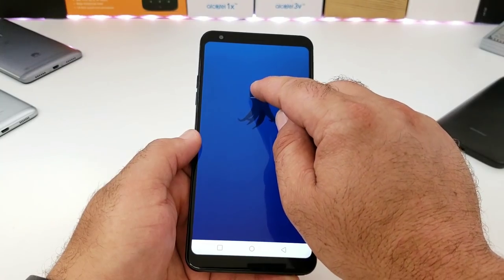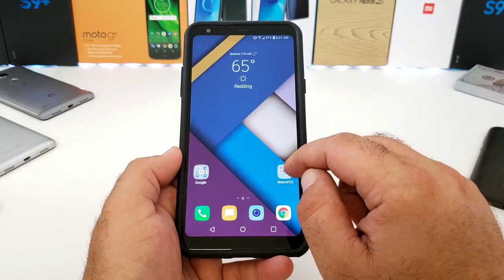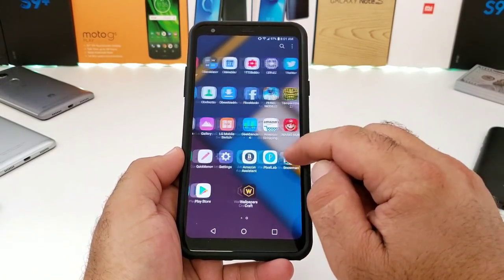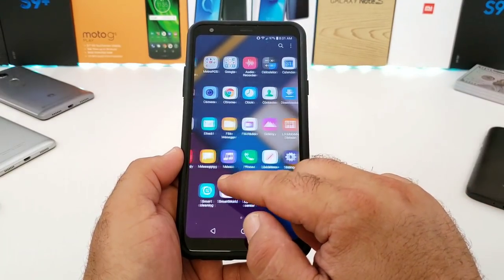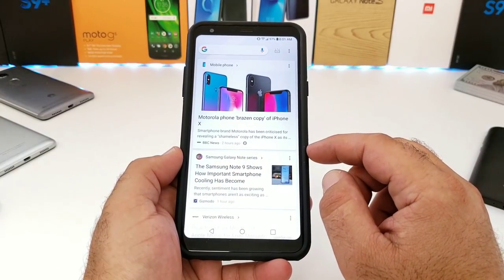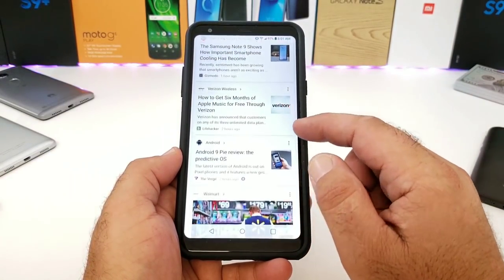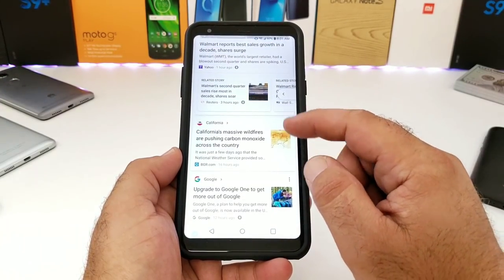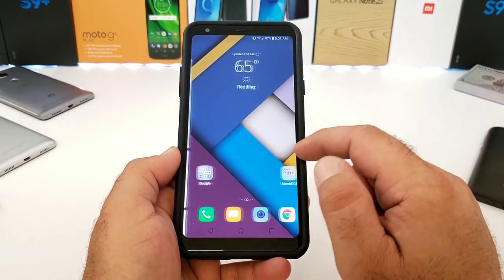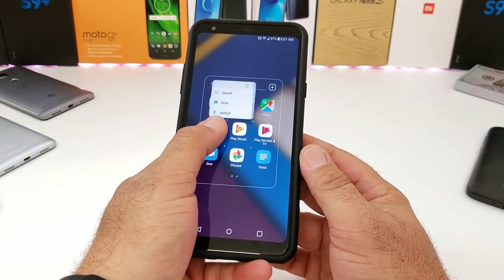LG devices come with LG's UX 7.0 skin on top of Android. I didn't feel the need to throw on a custom launcher — I like the layout. Sliding to the side gets you into your Google feed with articles of your interest, and there's a Google search bar up on top so you don't even need one on your home screen. Long-pressing on apps gives you some quick options as well.